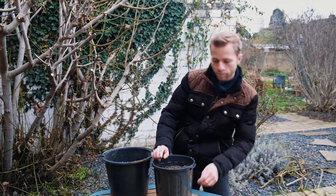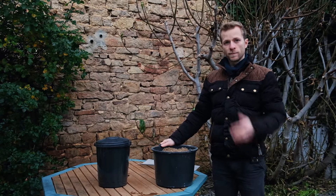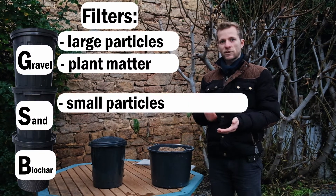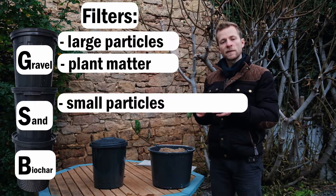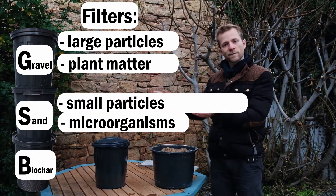It should be filled to about three quarters, and then we can move on to the next bucket. The second bucket is filled with sand, and sand has two benefits. On one hand it filters out smaller particles than the gravel. On the other, after some time a biofilm forms on the sand.